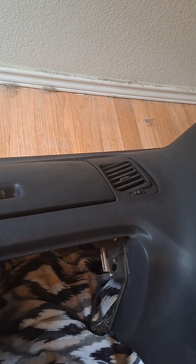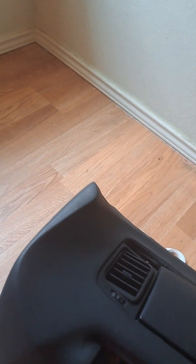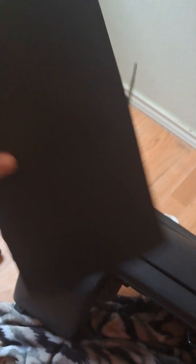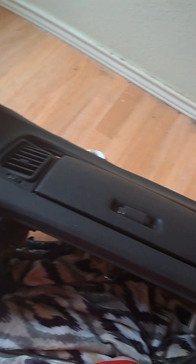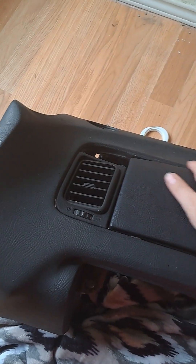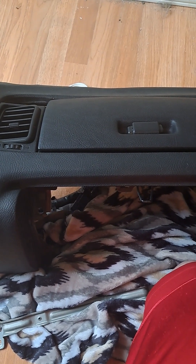This was actually a series two dash, and I found out last night when me and my buddy Mike were working with it. To get it here to the states they had to dismantle the airbag — you can't have an airbag. It's missing the bottom brackets to hold it; it looks like they broke it. But we found out that with some little clips that we made that go in here, it altered this dash to make it a series one dash.